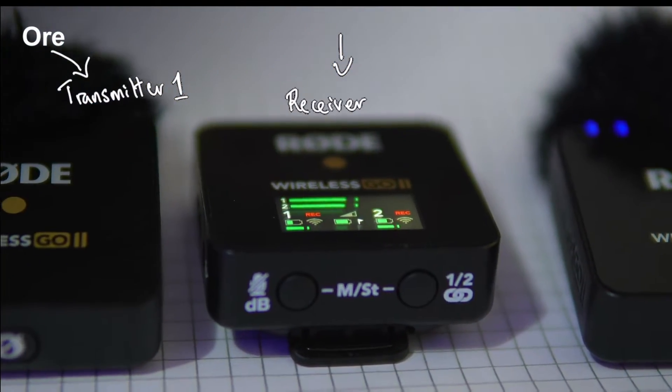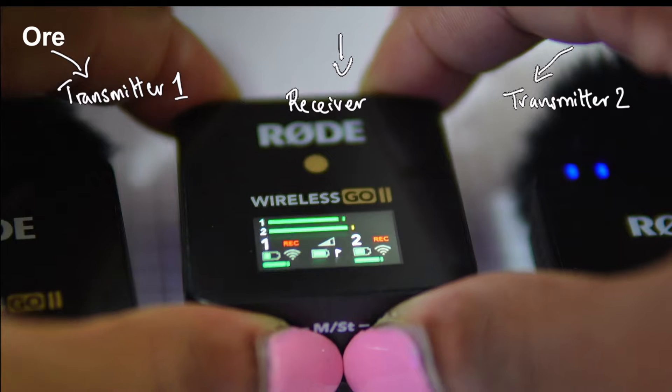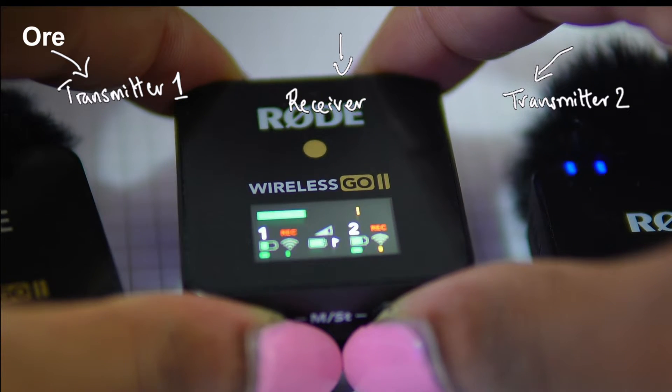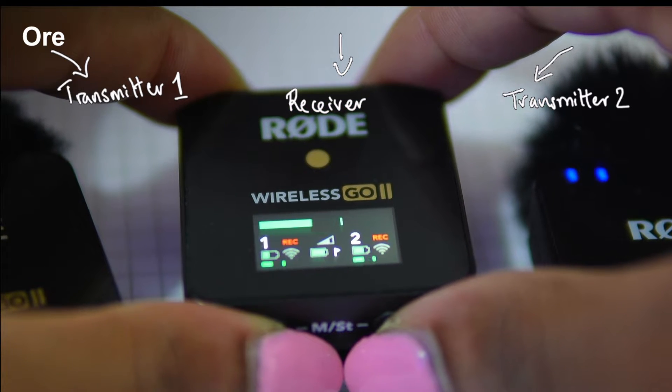To switch modes, hold down the two buttons under the receiver. This will change it to the merged or mono mode. When you can see just one signal bar, it's in the mono or merged mode. This means you will hear the same sound from both mics in the left channel and the right channel.